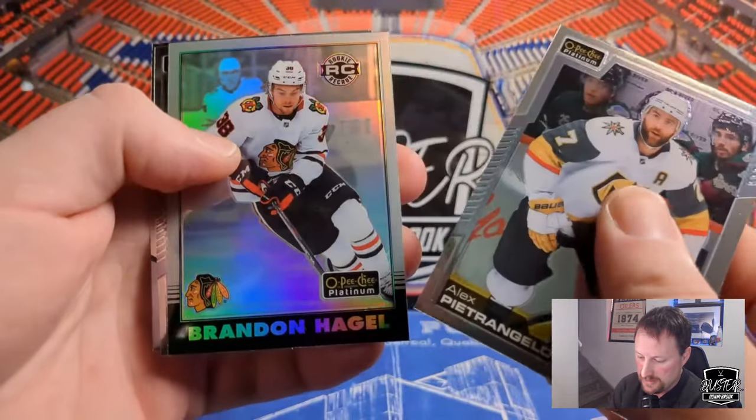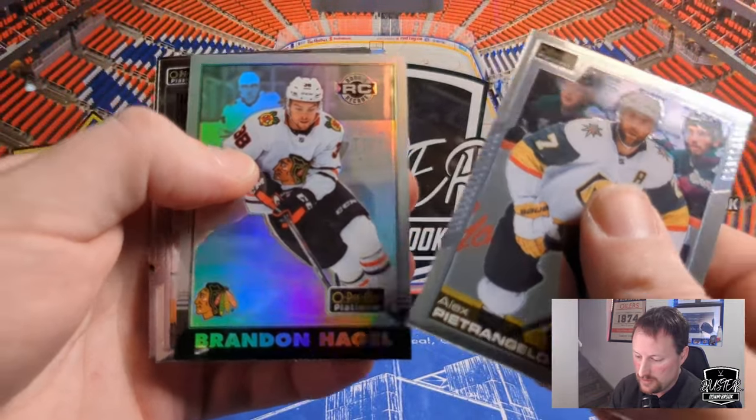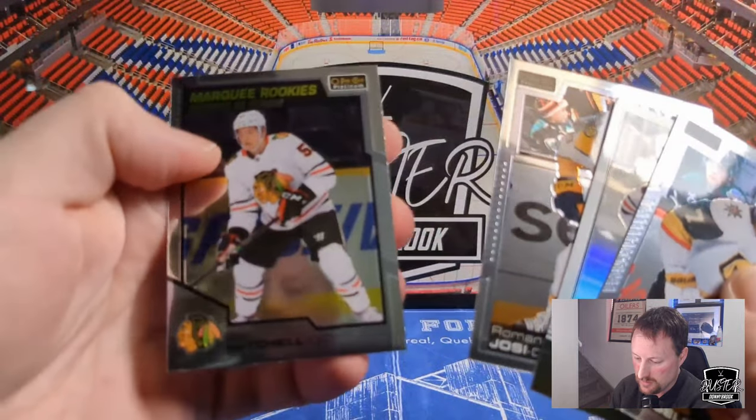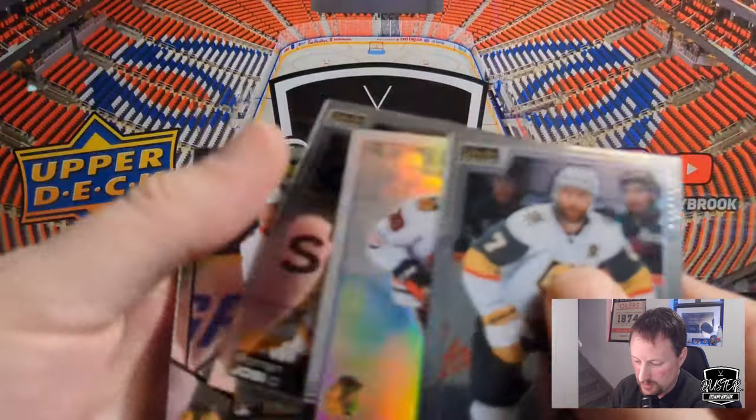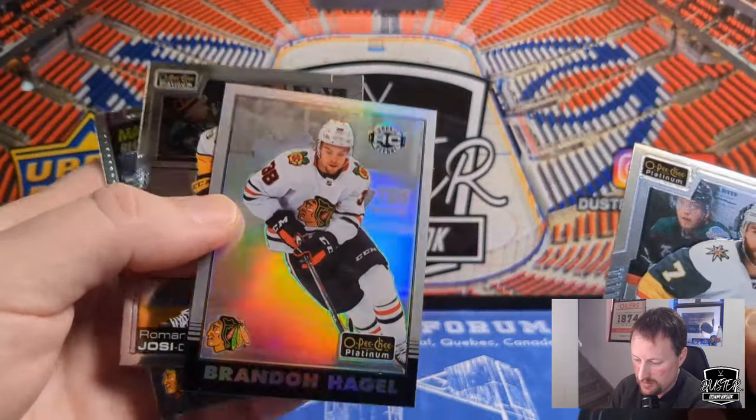Alex Pietrangelo. We've got a Brandon Hagel — a rookie retro. Roman Josi, and then Marquee Rookie of Ian Mitchell. So we got Ian Mitchell in Red Prism and then his regular rookie. Brandon Hagel rookie retro card there.